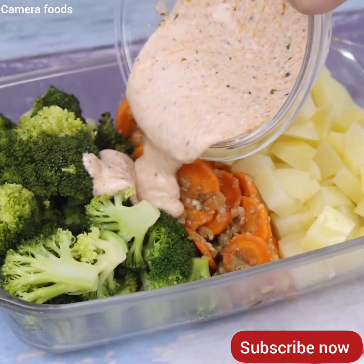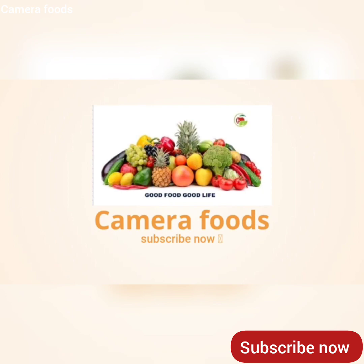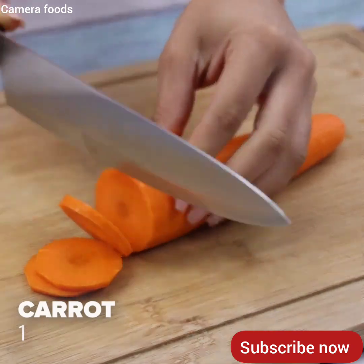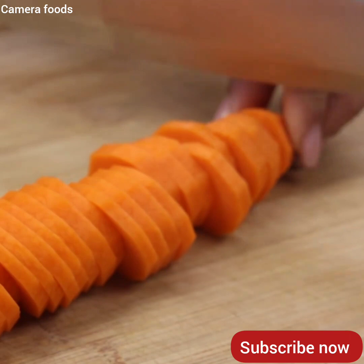The most delicious and easy vegetable recipe I've ever eaten. To start our recipe, I will start cutting a carrot into slices. This recipe is amazing and has become one of my favorites.